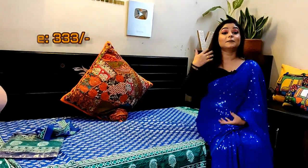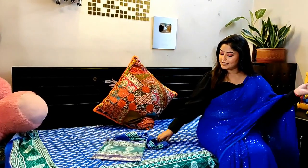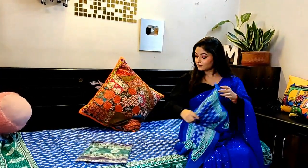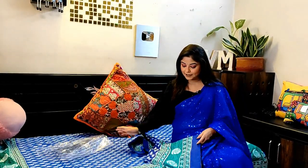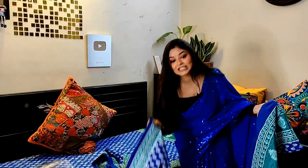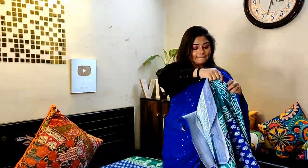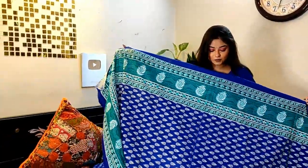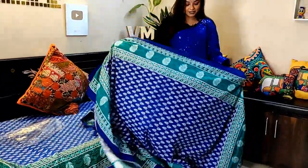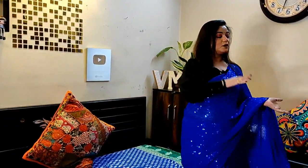This bed sheet is in Jaipuri print — blue and green combination, a very bright combination. Watching the whole room with this color theme, it gets brighter. I bought two bed sheets because I have two divan beds, and you get a single pillow cover with each. The color scheme is very good. I will give you a code with color options. The divan size is pretty good — look at this, the sari also matches!